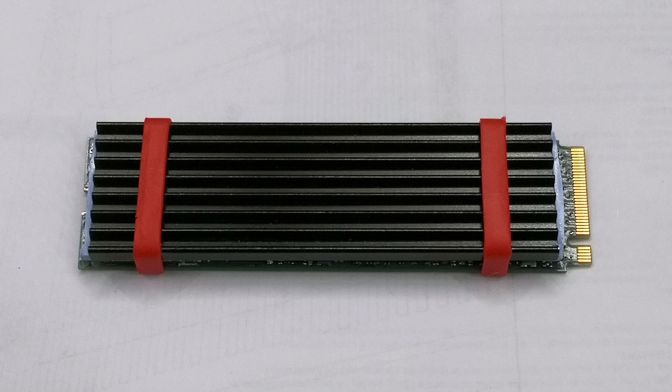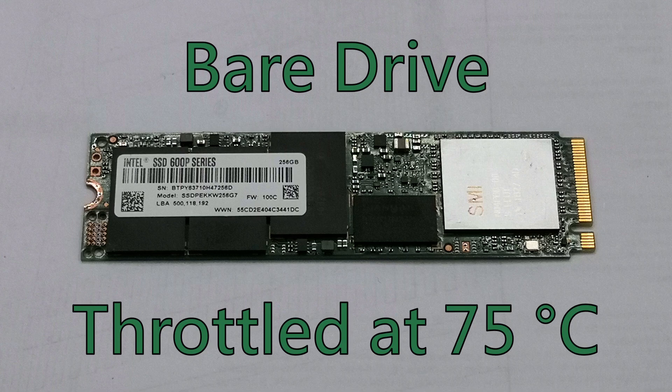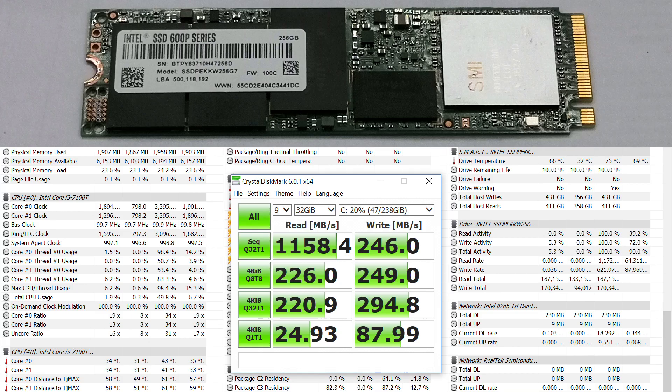Let's look at the results. The bare drive throttled itself at 75 degrees C. It performed well, but nowhere close to its advertised speeds of 1570 MBps sequential read and 540 MBps sequential write.